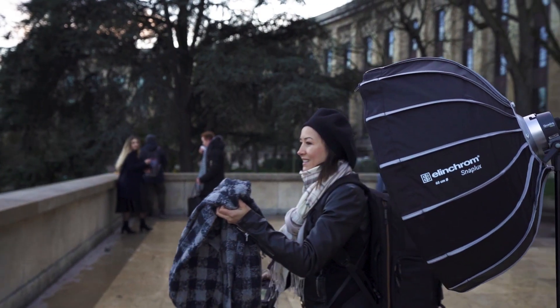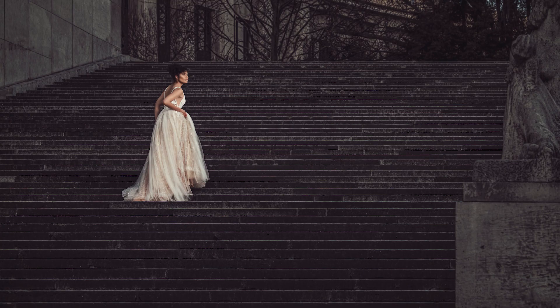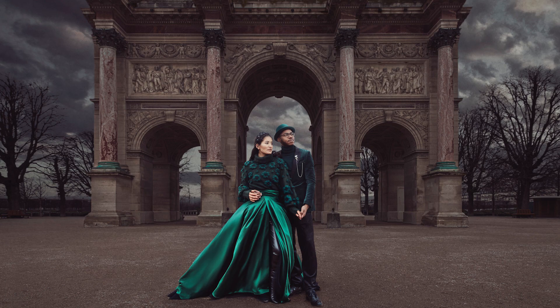Here in my studio, I use Elinchrom Light Motif and Rota Lock softboxes. And when Elinchrom launched their new Snap Lock series, I was one of the photographers who had an opportunity to test them first. Two months ago, I traveled to Paris for Paris Fashion Week, and I decided to grab one of the Snap Lock softboxes. I took the Elinchrom Octabox with me, and I was absolutely pleased with the quality of my final images. In this video, I would like to show you how to set up one of the Snap Lock softboxes and talk about the main features of this new product and why I like it.